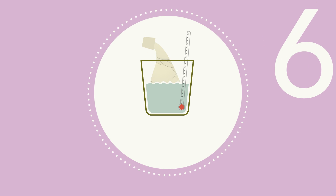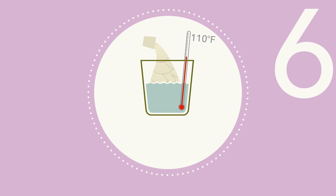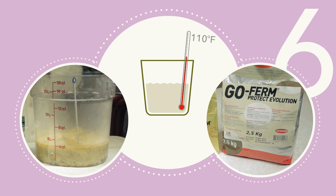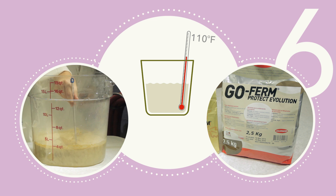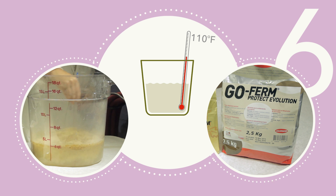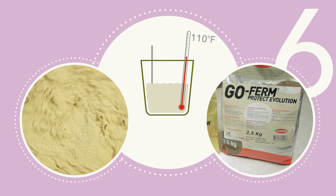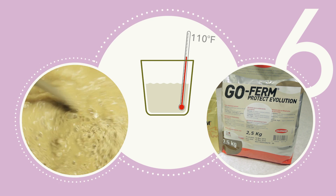Step 6: Calculate the amount of yeast rehydration nutrient — GoFirm or GoFirm Protect Evolution — at 1.25 times the amount of yeast to be used. Dissolve the rehydration nutrient in 20 times its weight of clean, chlorine-free, 110 degree Fahrenheit water.